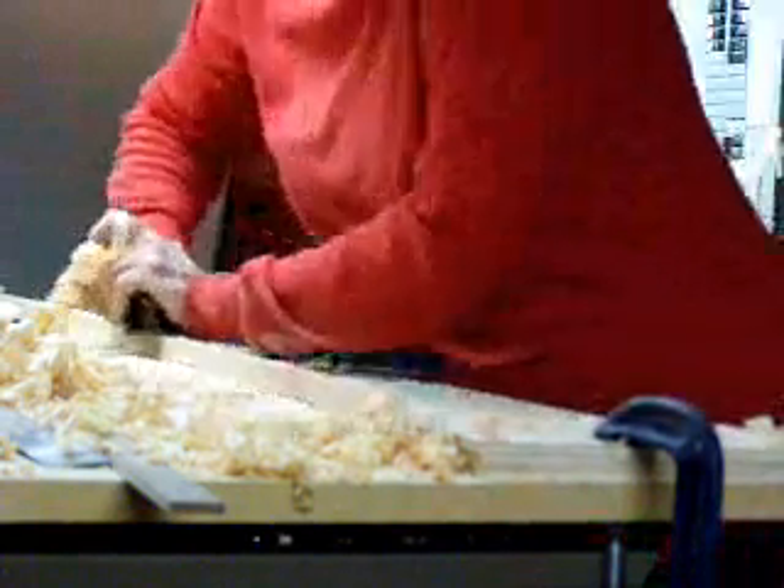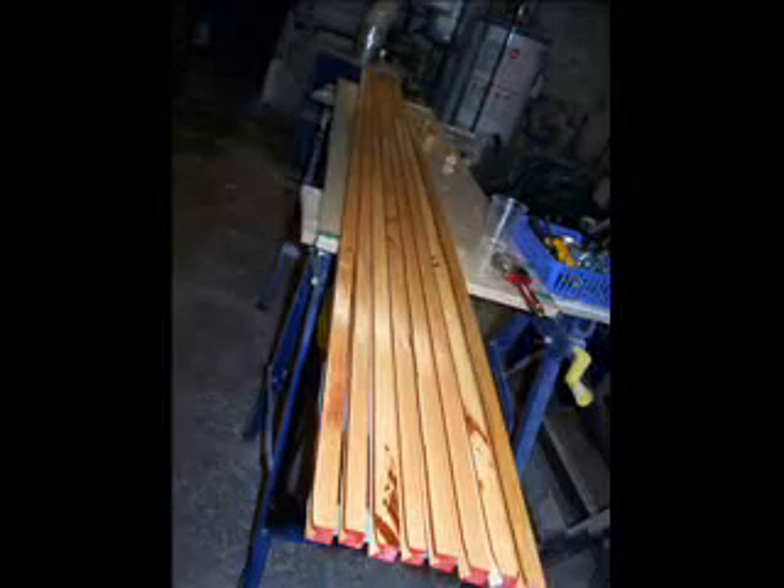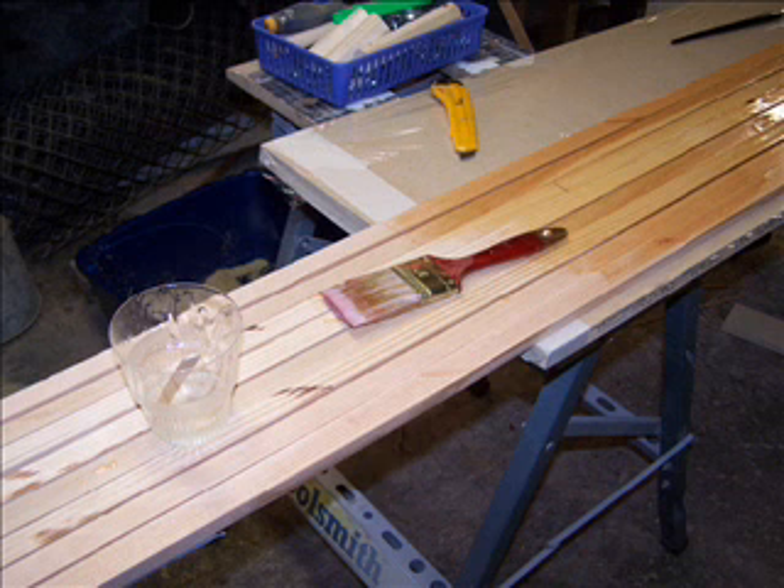Because I wanted a tapered mast, I took some material off on the side opposite the notch using a block plane. All my materials and clamps are ready, and all the sticks are lined up ready for gluing.